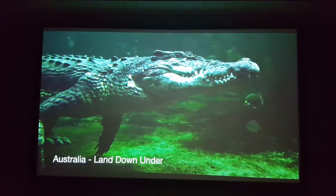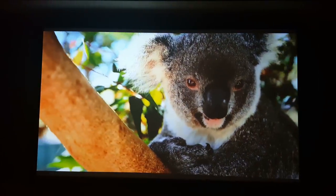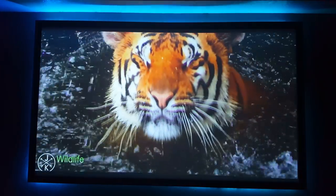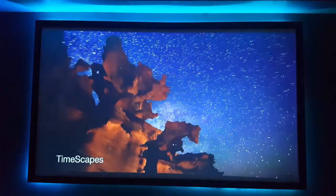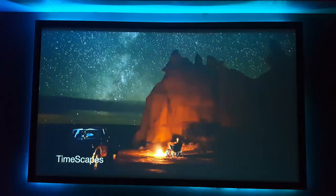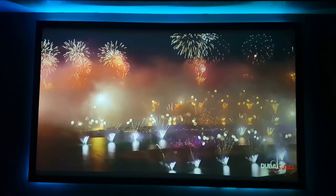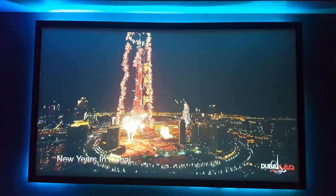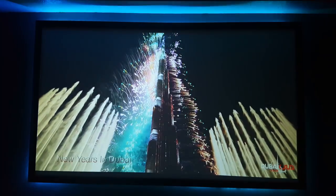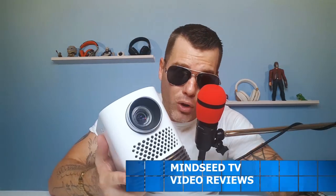It has a 2000:1 contrast ratio — you can see the darks, you can see the brights, everything looks crystal clear. Here's a little size scale so you can see the 120 inches up on the wall: a very large but also very clear image. I have a Silver Ticket projector screen which is incredible — it has a nice black frame and looks amazing when you throw an LED light strip behind it, just a tip.